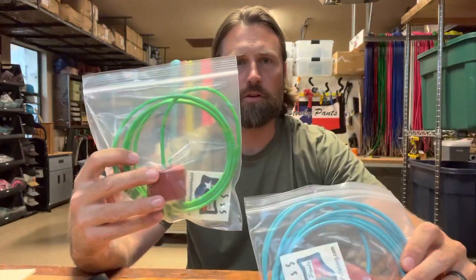What's up, guys? This is Jason with Stinky Pants Fishing. Today I'm going to talk to you guys about our stringers. This is our 12-foot, and this is our 8-foot.